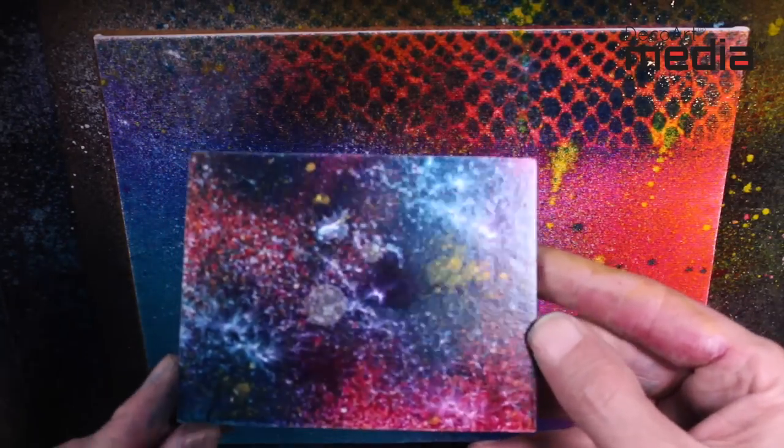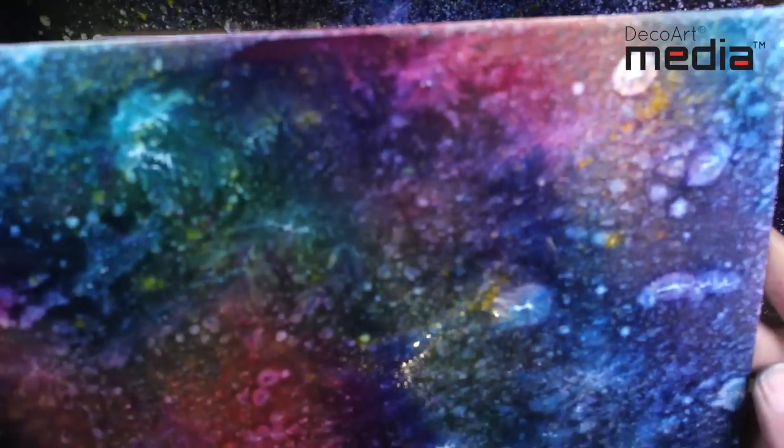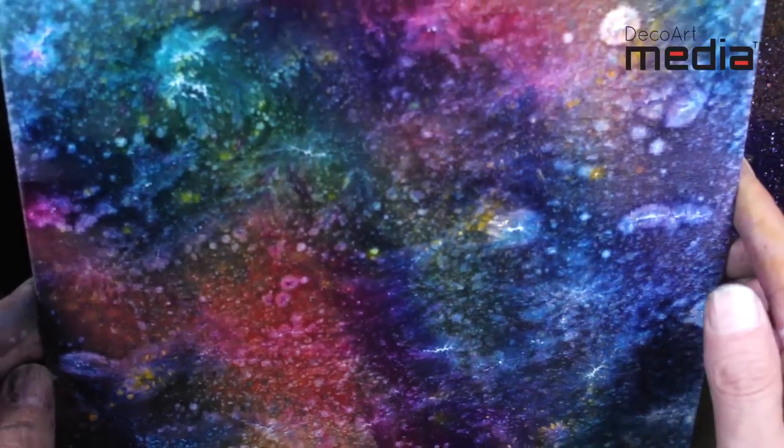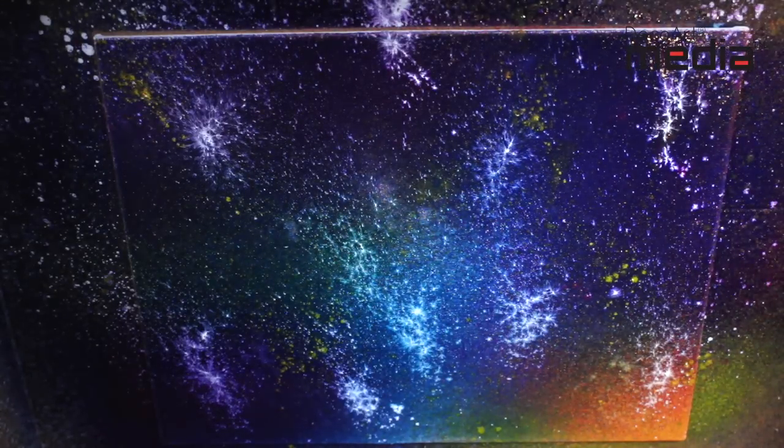By layering lots of colours you can get a really cool galaxy effect, and I'll show you in the video now how it's achieved. Simply layer lots of colours on top of each other. When you've got a good thickness of paint, I like to spatter — spattering with some of the yellow here. The white is really effective and you'll see it disperse into the paint underneath.